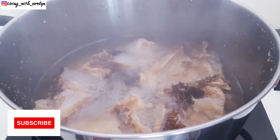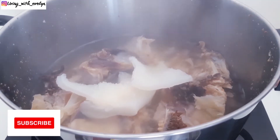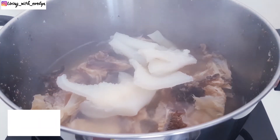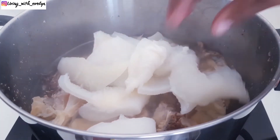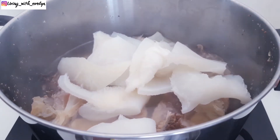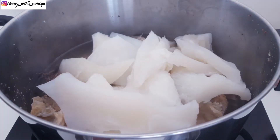So this is after 30 minutes. I'll be adding in some beef tripe and some chicken, and I'll season with some seasoning cubes and some salt. I'll allow this to boil until they are soft enough.